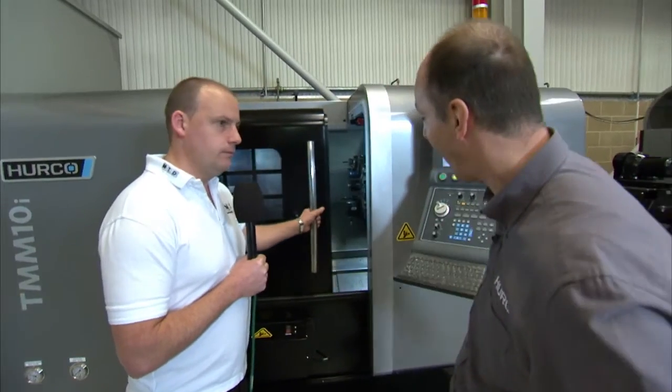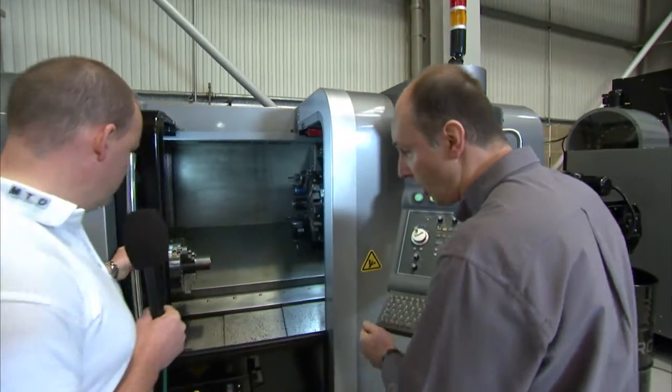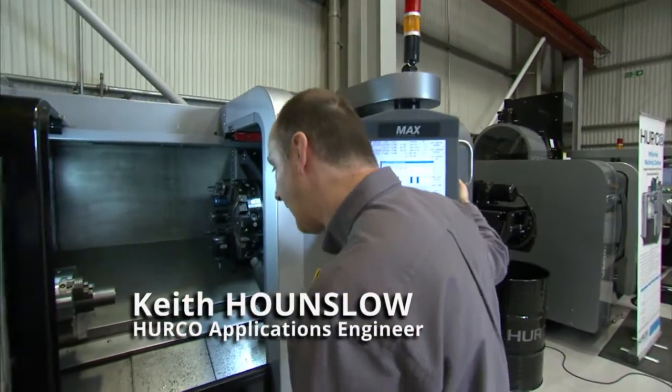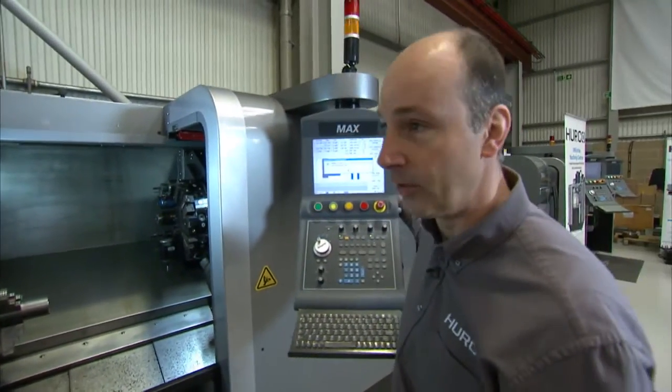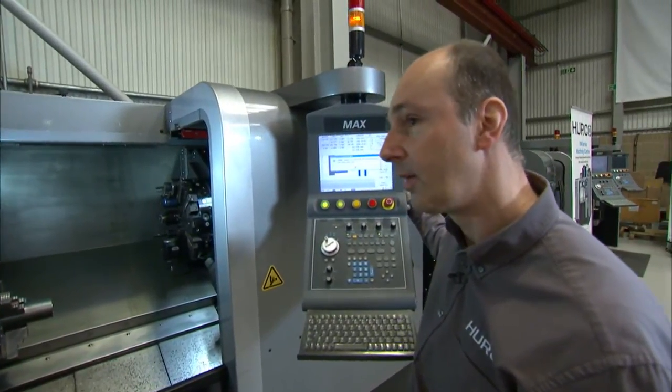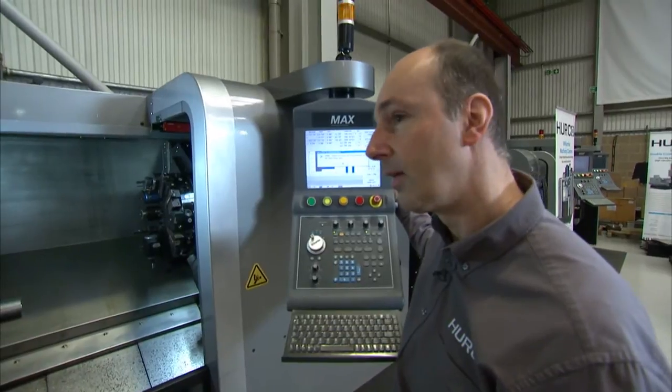The TMM is a driven tool lathe. Like you said, it's a 10-inch chuck, 77mm through the chuck. You've got 77mm bar capacity through the chuck. That's a little bit different because most machines at a 10-inch chuck tend to have 65mm, so it gives you an extra 12mm through the bar.